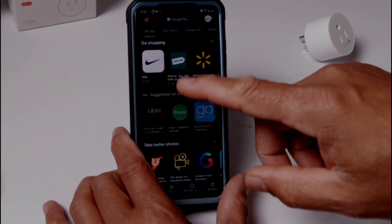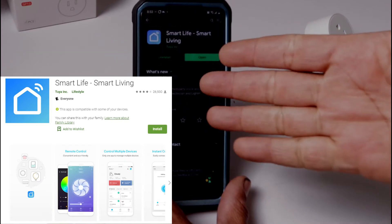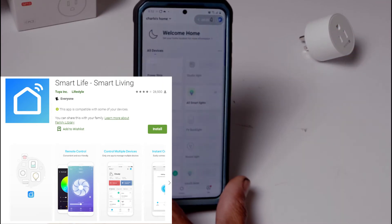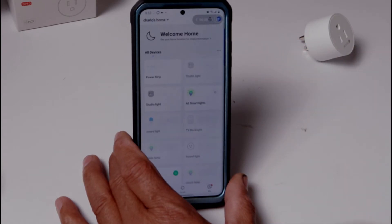To begin, you're going to go to your app store and download the app called Smart Life. I already have it installed so I'm going to open it. When you first open it you're going to have to set it up, register, and all that.